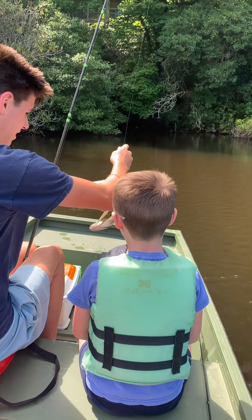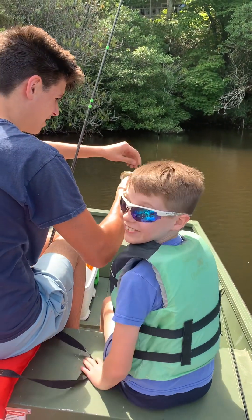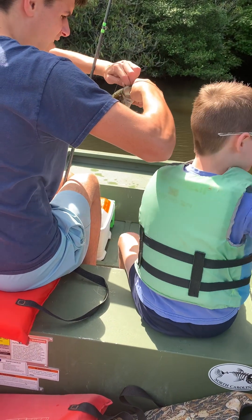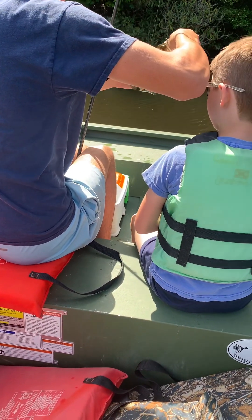It's not that small either. Yeah, it's not too bad. Can I keep it and eat it for dinner? No, we're not eating those fish right here — we always turn them back. At this lake, we always catch and release. There's a sign that says catch and release.